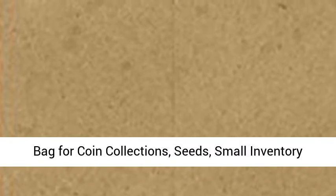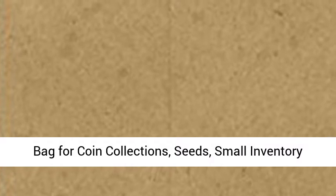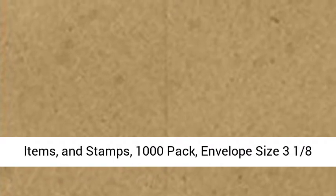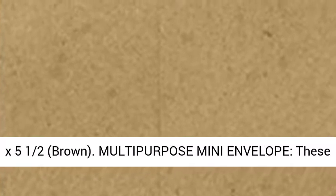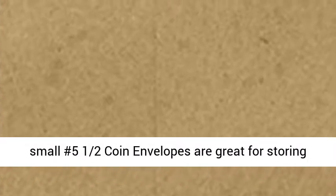Luxe Paper No. 5½ Coin Envelopes in 70 lb. Grocery Bag for coin collections, seeds, small inventory items, and stamps. 1000 Pack. Envelope size 3⅛ x 5½, Brown. Multi-Purpose Mini Envelope.